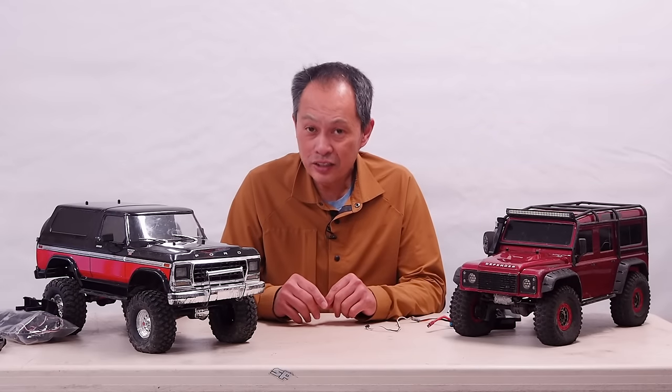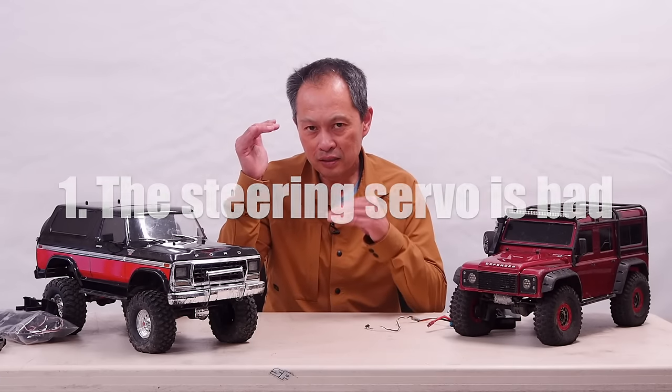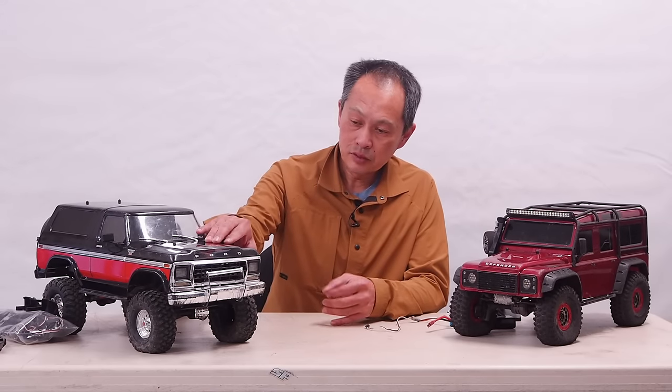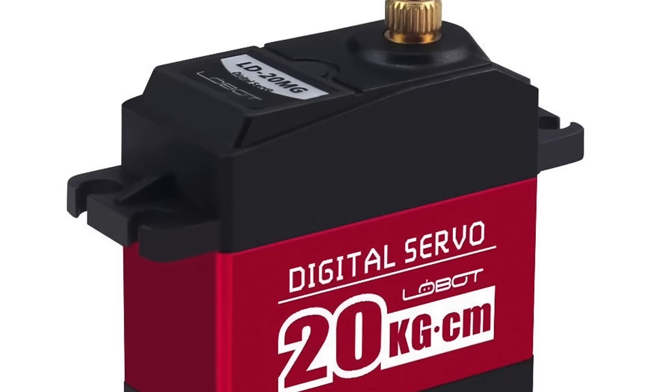Number one, the steering sucks. Make no doubt, everything is an A level — steering, C, maybe C minus. There are a lot of options. A servo is one of the great things to be researched, but this one is a 20 kg servo.